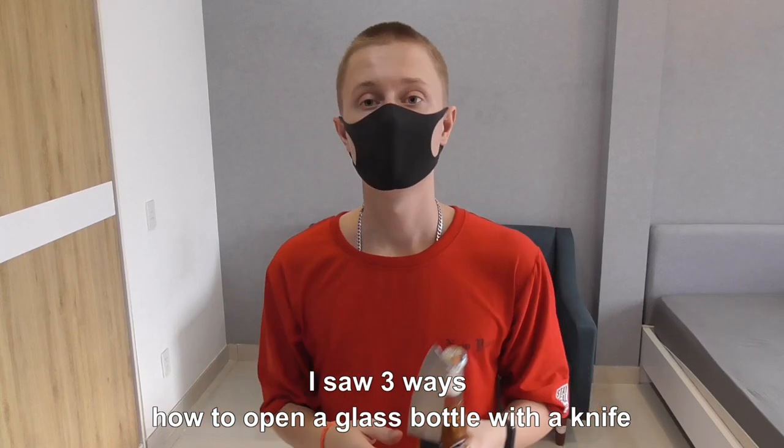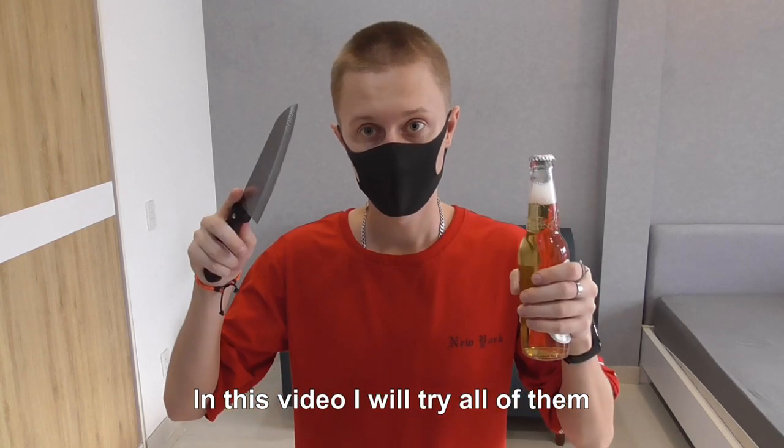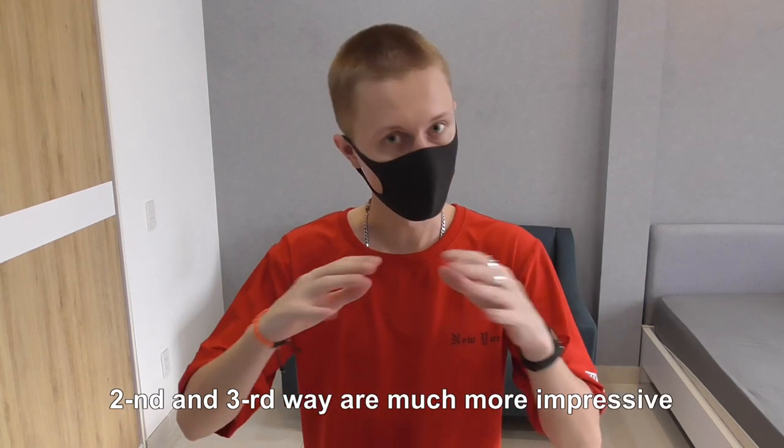I saw three ways how to open a glass bottle with a knife. In this video I'll try all of them. Watch the video to the end — the second and third way is much more impressive.